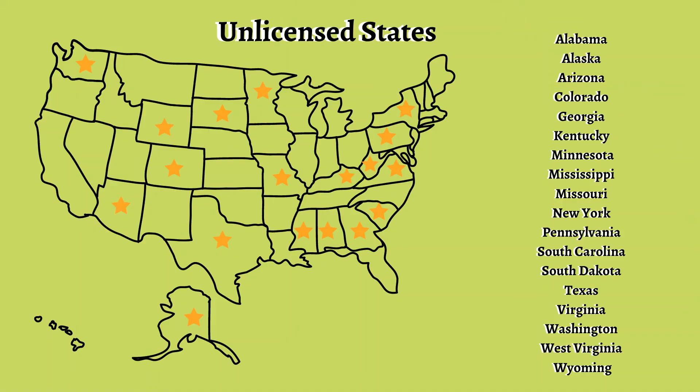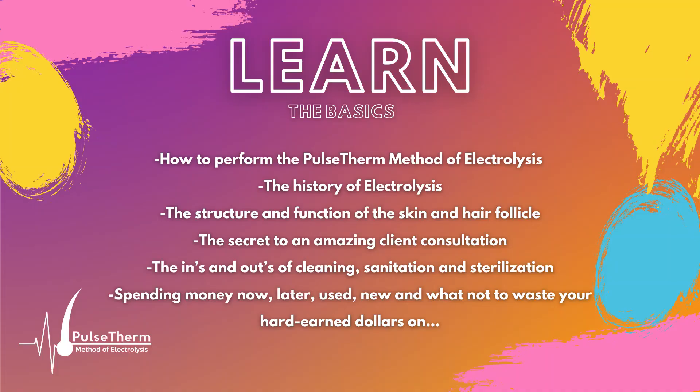Do you live or work in a state that's not regulated for electrolysis and want to start a career in the electrolysis field? Pulse Therm is for you. Do you currently have an electrolysis license and want to update your technique? The Pulse Therm Method is for you. Do you have an electrolysis license and want to update your business practices without changing your technique? Pulse Therm is for you. You don't have to commit to the full educational process to benefit from the Pulse Therm Method.